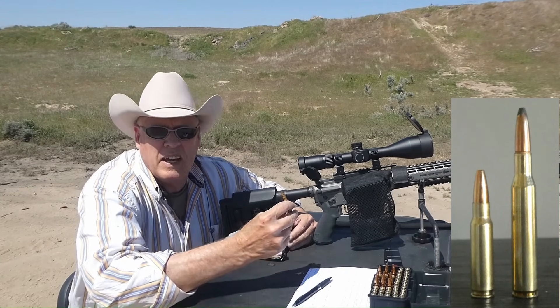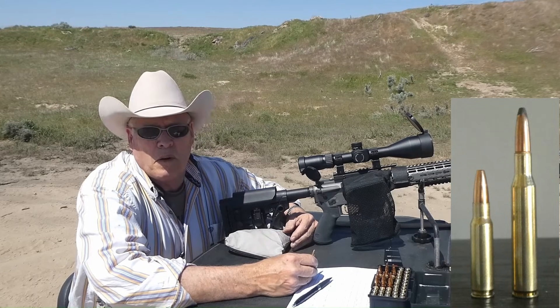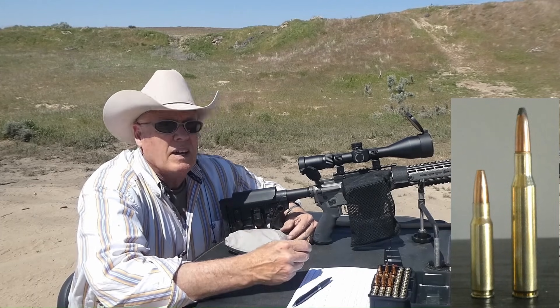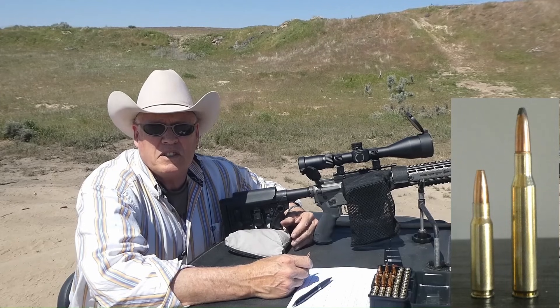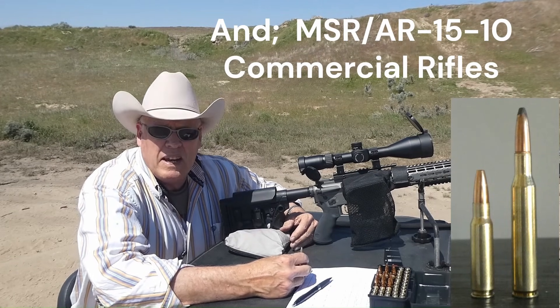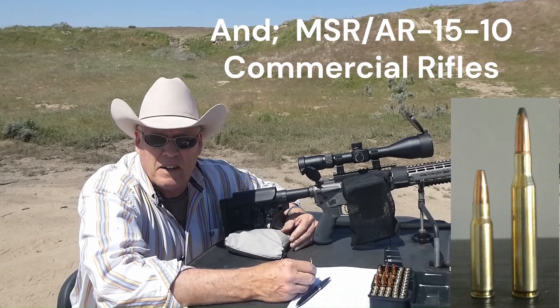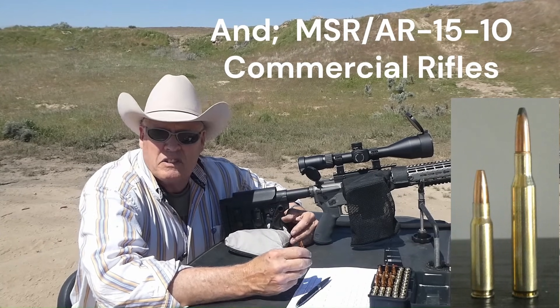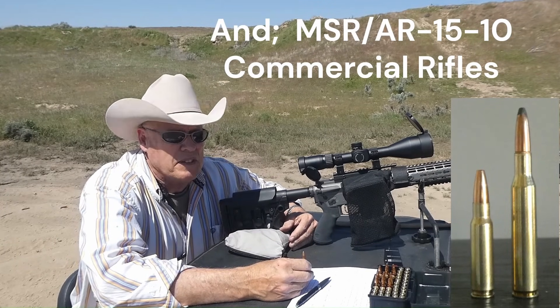That's where new technology comes in: new powders, new efficient cases, new everything — ballistic profiles of the bullet, Doppler radar. It's just a wonderful time to be around. This 6.8 SPC has half the powder of the .270 Winchester — half the powder — and it can shoot the same bullets up to that 140 grain-ish capacity.